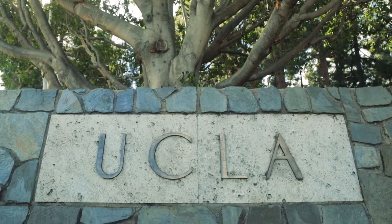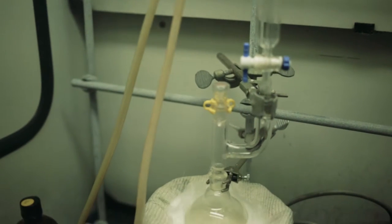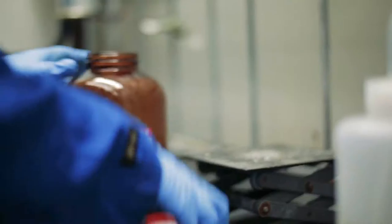My name is Craig Merlick. I'm an associate professor of chemistry at UCLA. I've been a professor here at UCLA for 27 years and I've always had a long-standing interest in safety. Besides being the chair of the safety committee for the Department of Chemistry and Biochemistry, I'm also the chair of the campus-wide chemical and physical safety committee and I also serve on the safety oversight committee for the campus as a whole.